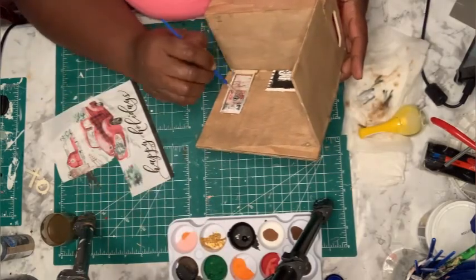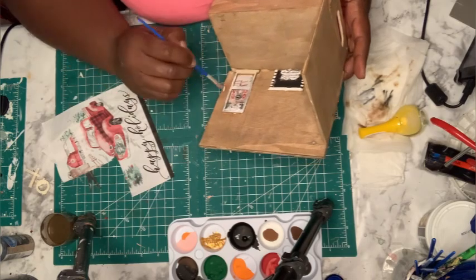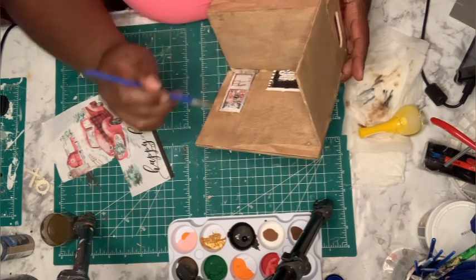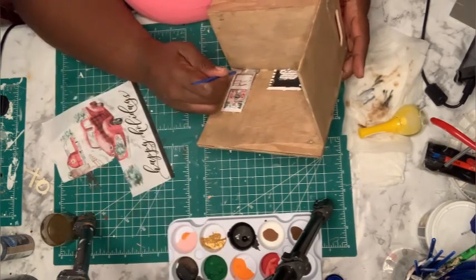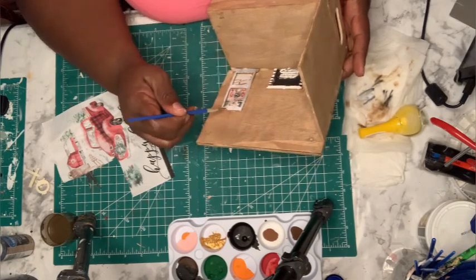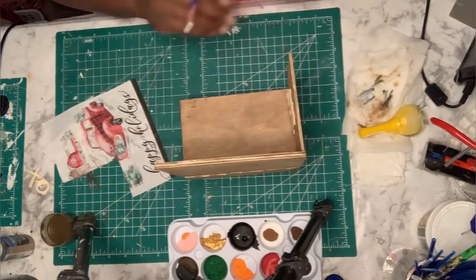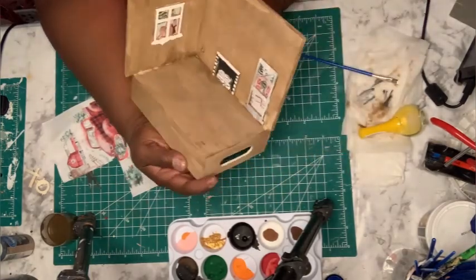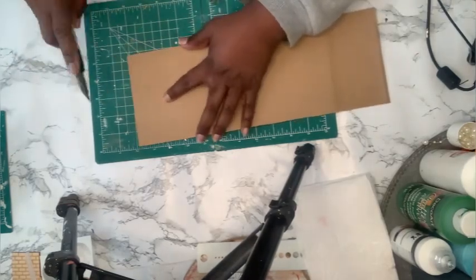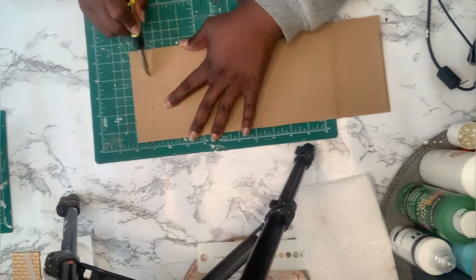I'm also going to put a Christmas tree in the corner and I'm going to use the Christmas tree image on that napkin — just glue it on top of a little wooden Christmas tree and put that in the corner. I guess I didn't record myself doing the Christmas tree; I'm sorry, but you'll see it coming up shortly.